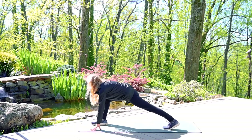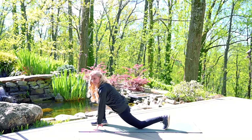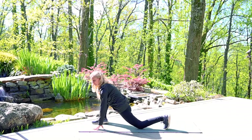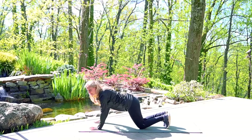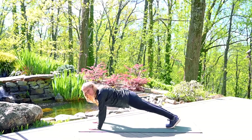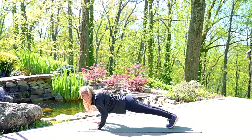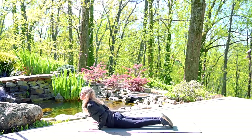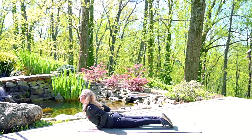Draw the right leg back into your lunge — runner's lunge — or you could drop the knee if that feels better. You could also move this leg out to the side if you need. Bringing that front leg back to meet the other; your pose here could be with the knees up or down. As you exhale, lower to the mat. Inhale, cobra pose, dropping the shoulders away from the ears.